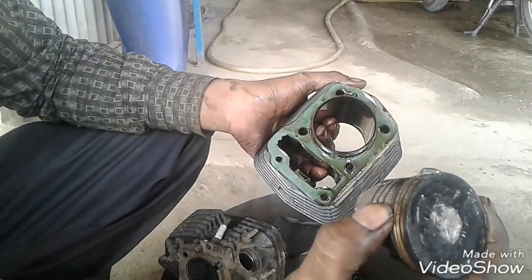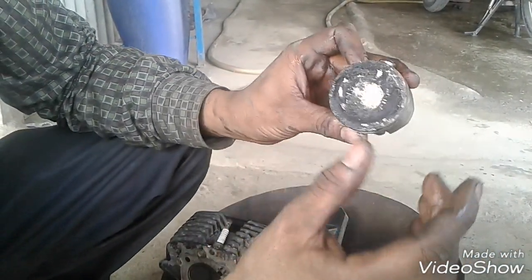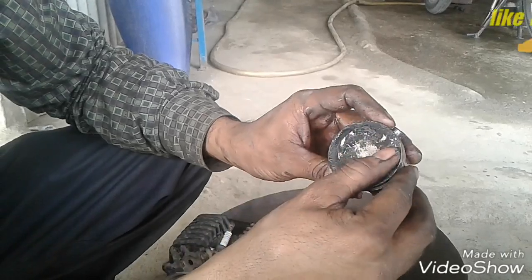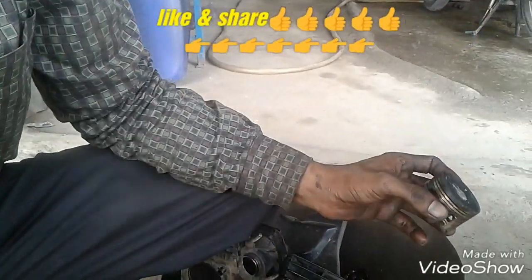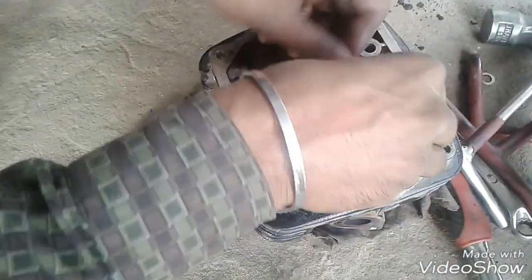If you have time to get the fitting done, we will make another one. Please like and share. If you are new to this channel, please subscribe. This is how it opens. These are 2 bolts for the rocker.